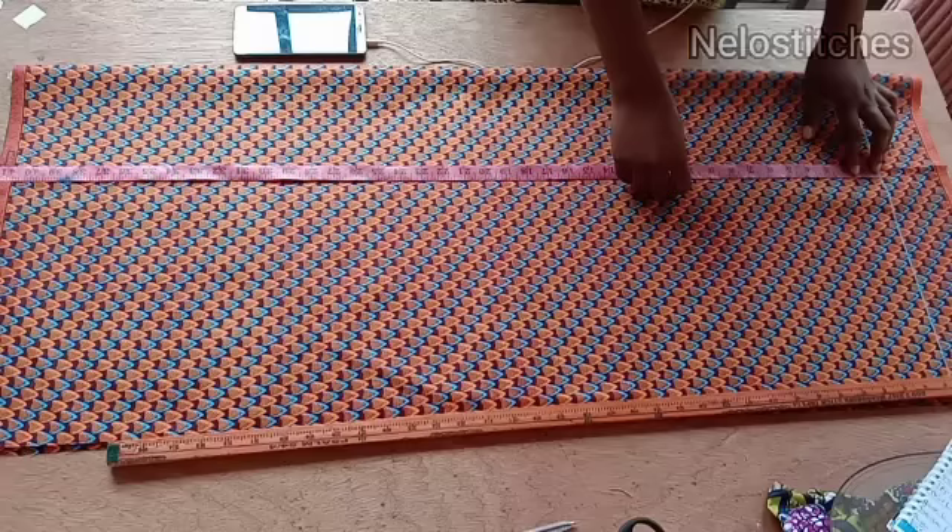From that shoulder line I'm going to mark 10 inches downwards, and that will serve as my armhole line and also my bust line. I'm marking 10 inches this way too and I'm going to connect with a straight line.